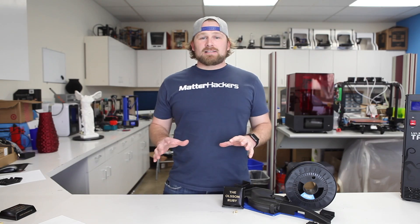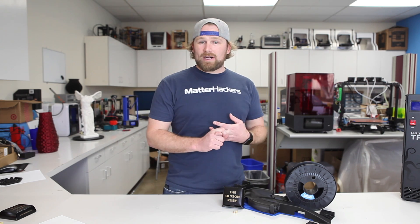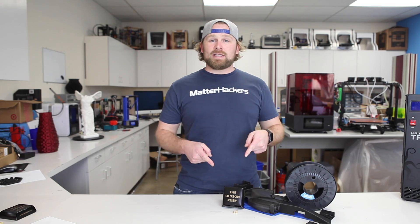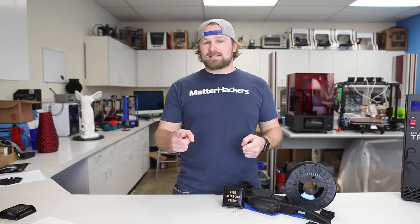In situations where a brass nozzle will wear out in minutes, and a hardened steel nozzle might take a couple weeks to wear out, the Ruby Nozzle will last forever. To shop for the Olsen Ruby Nozzles, and to learn more about 3D printing, as always, go to MatterHackers.com.